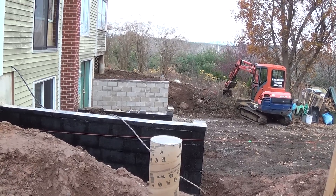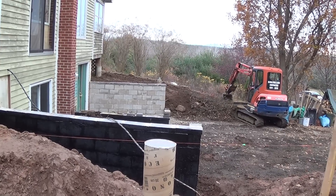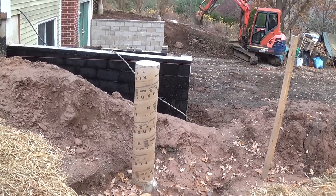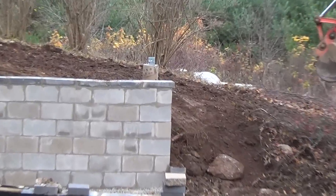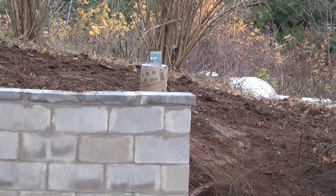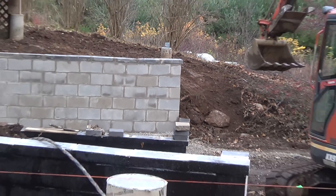Since the deck is going to be running across the side of the house, I had to put some retaining walls in. Here's one corner post and there's the other corner post. I'll set the deck on top of these posts and on top of my retaining walls.